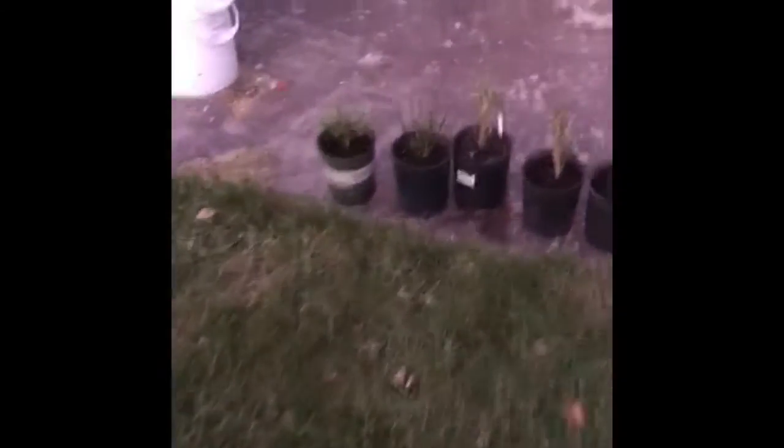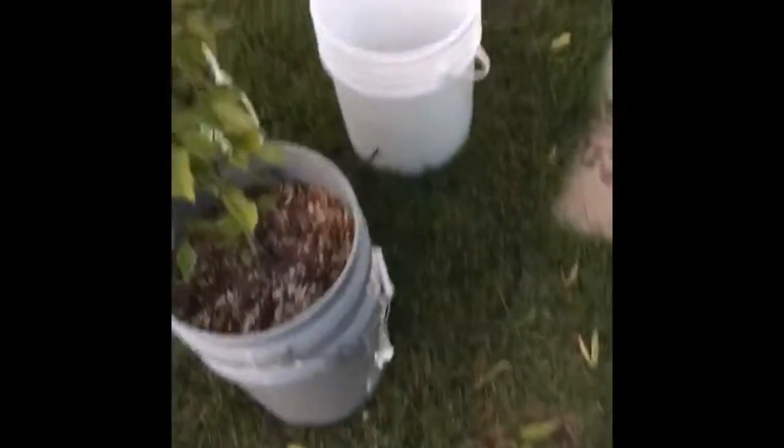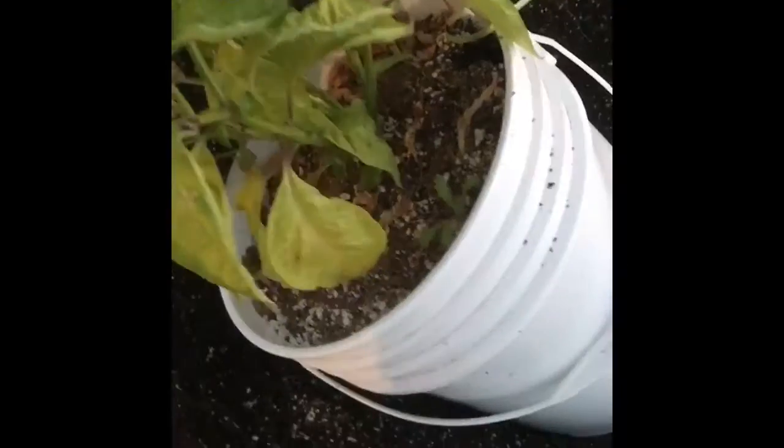I am in the process of transplanting my peppers into smaller containers. I've already done these guys over here. I'll name those in just a sec. But this is a different technique than I've used in the past. I'm calling this one the 'get it over with quick' technique. It starts with simply taking the bucket out of its base and then taking it apart piece by piece, then simply dumping it and whacking all the dirt off of the root ball.